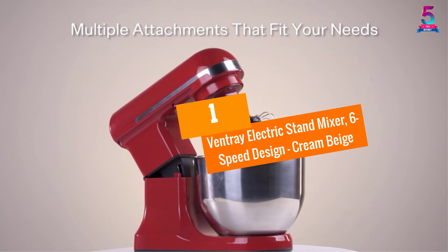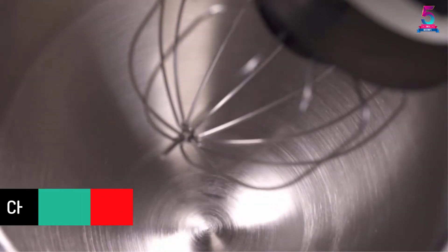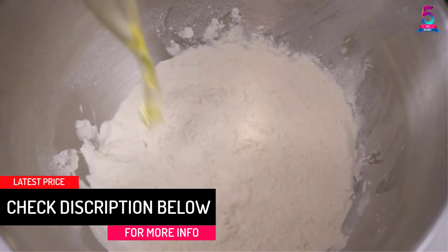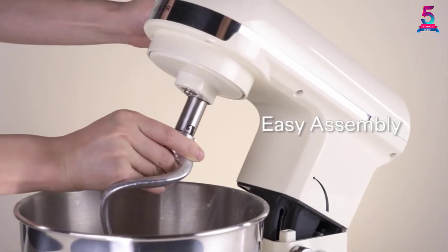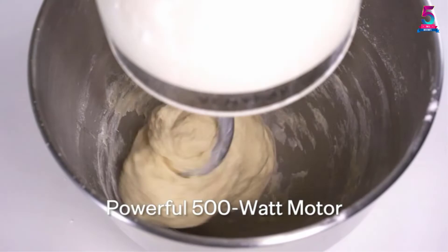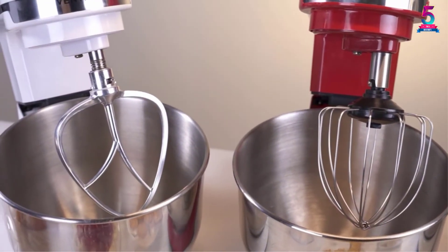At number 1, the Ventray Electric Stand Mixer, 6-Speed Design, Cream Beige. One of the features you will appreciate is that it operates on a 550-watt motor, meaning the machine will be very powerful when it comes to baking different recipes. You will also be happy to learn that the mixer comes with four different attachments, which explains why this mixer allows you to enjoy versatility.